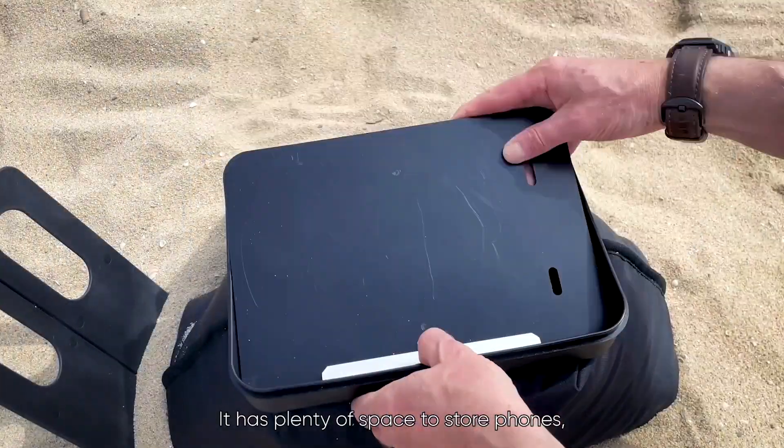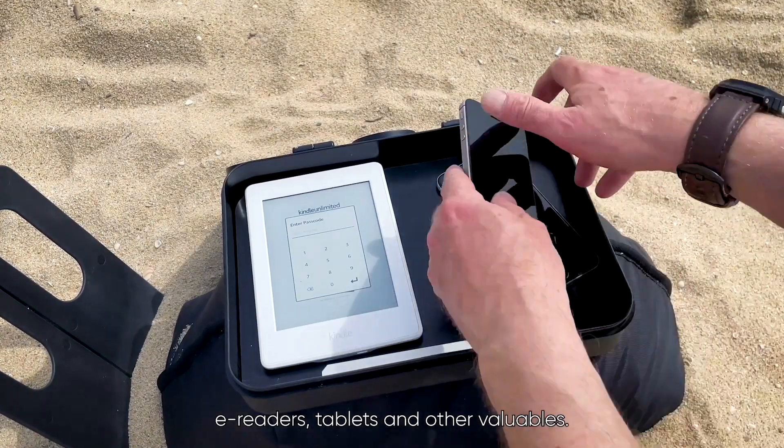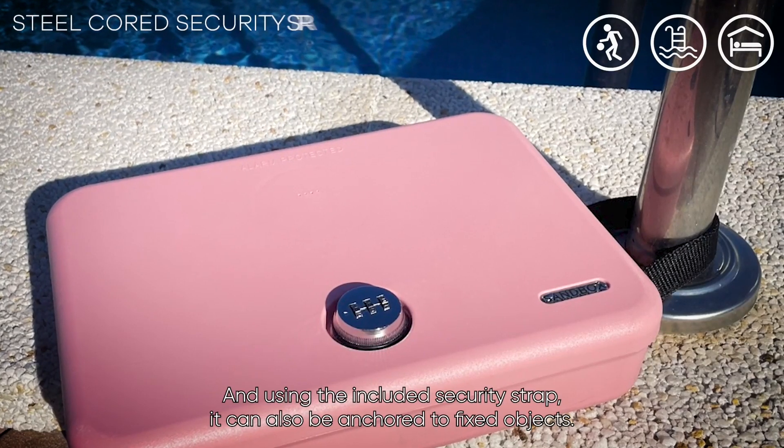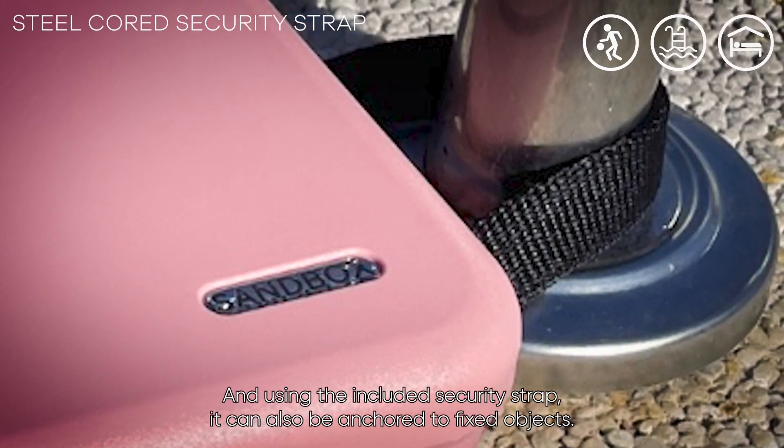It has plenty of space to store phones, e-readers, tablets, and other valuables. And using the included security strap, it can also be anchored to fixed objects.